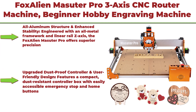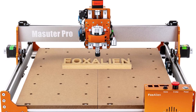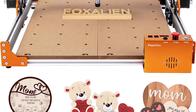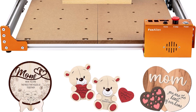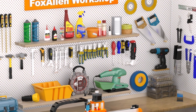Top 8: Fox Alien Masuda Pro — a 3-axis CNC router machine for beginner and hobby use, with all-metal structure for woodworking, acrylic, MDF, and nylon carving and cutting. Engineered with an all-metal framework and linear Z-axis, the Masuda Pro offers superior precision, durability, and stability. It features an upgraded dust-proof controller box with easily accessible emergency stop and home buttons for safer, more convenient operation.